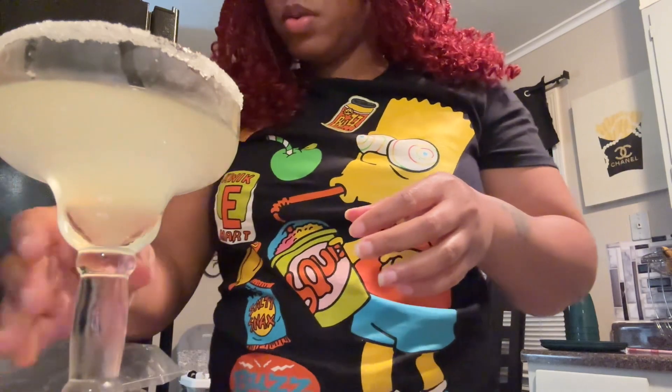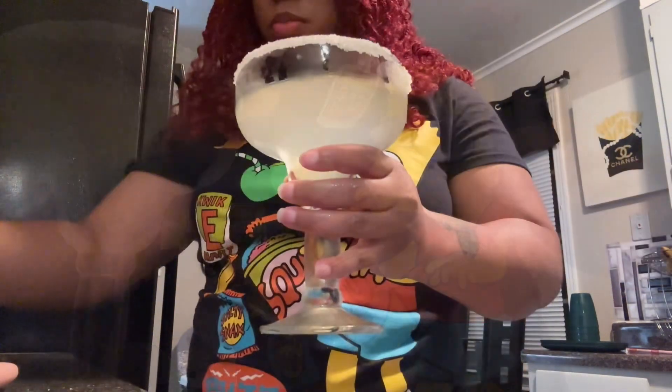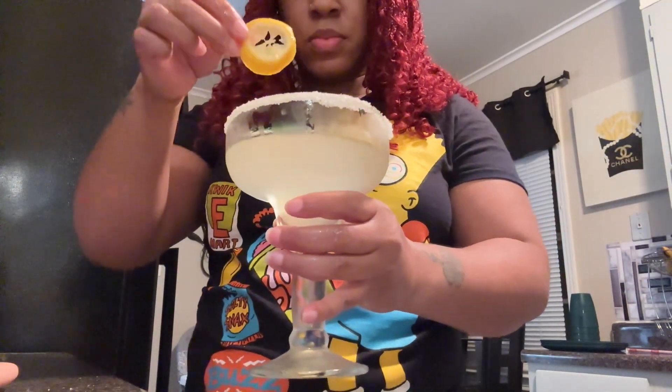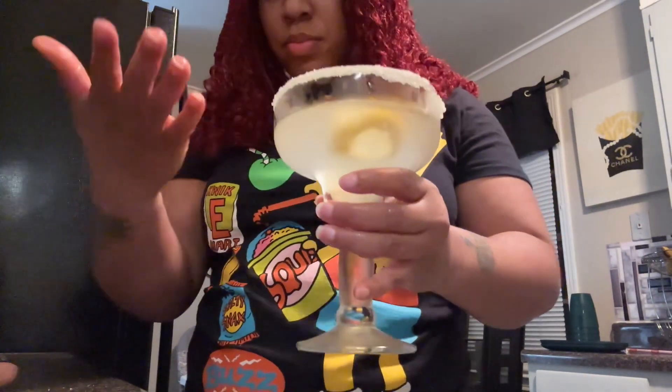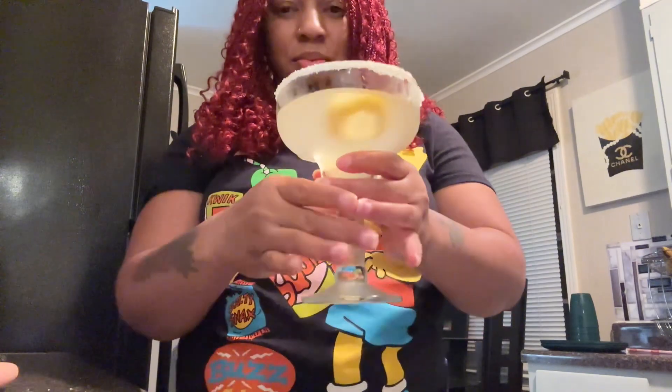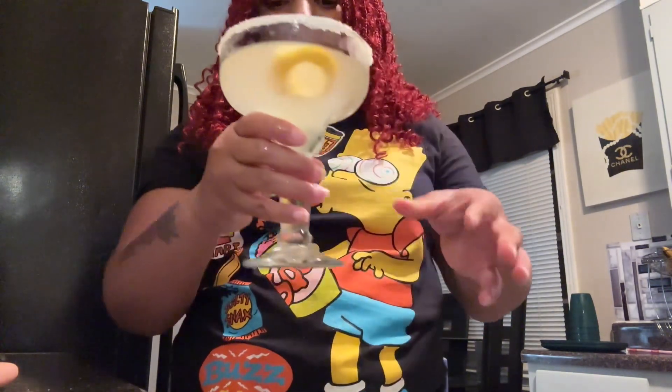I'm not trying to get drunk tonight — I just came here to show y'all how to make a lemon drop, plain and simple. For the aesthetics, you can just drop a piece of lemon down in your glass to make it look cute for a little color. And voila — now I'm gonna try this bad boy!